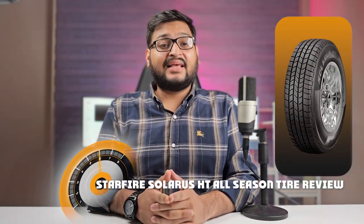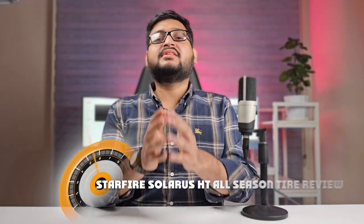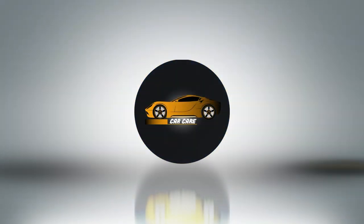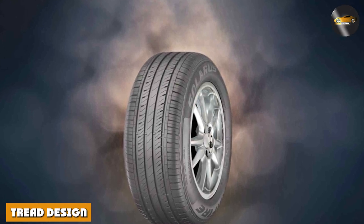Welcome to our in-depth review of the Starfire Solaris HD all-season tire. If you're seeking reliable performance year-round, this might just be the perfect tire for your vehicle. In this review we will dive deep into the features, performance, and overall value of the Starfire Solaris HD. Let's get started.